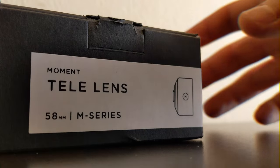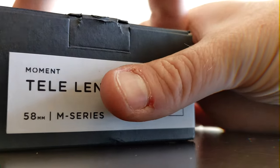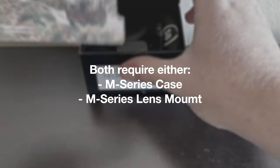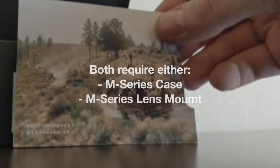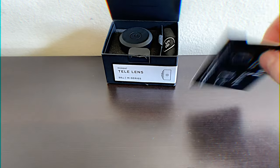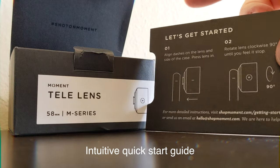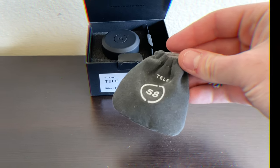Let's unbox the Moment 58mm tele lens. Chances are if you're watching this video, it's because you're torn between this tele lens and the Moment 18mm wide lens, because they're the most normal phone camera lens types available for Moment. The problem you have is deciding between the two — I know because I've been there.